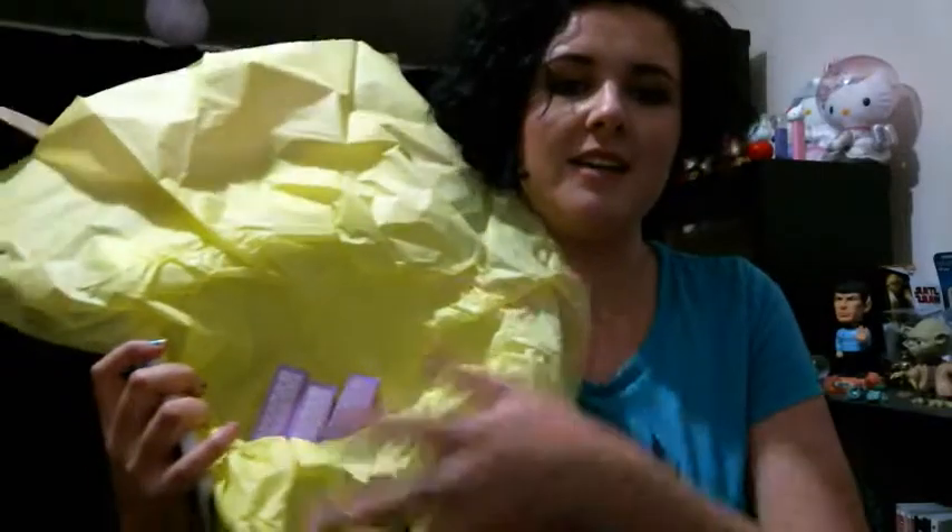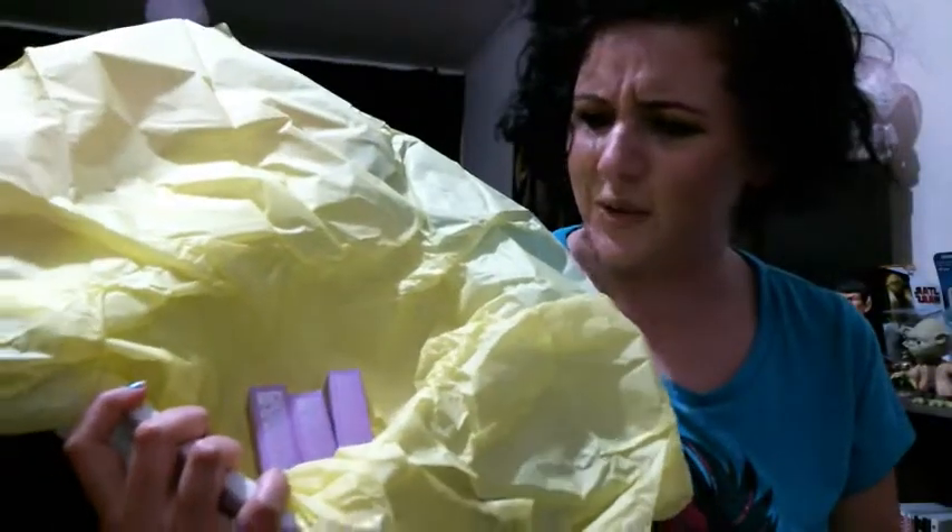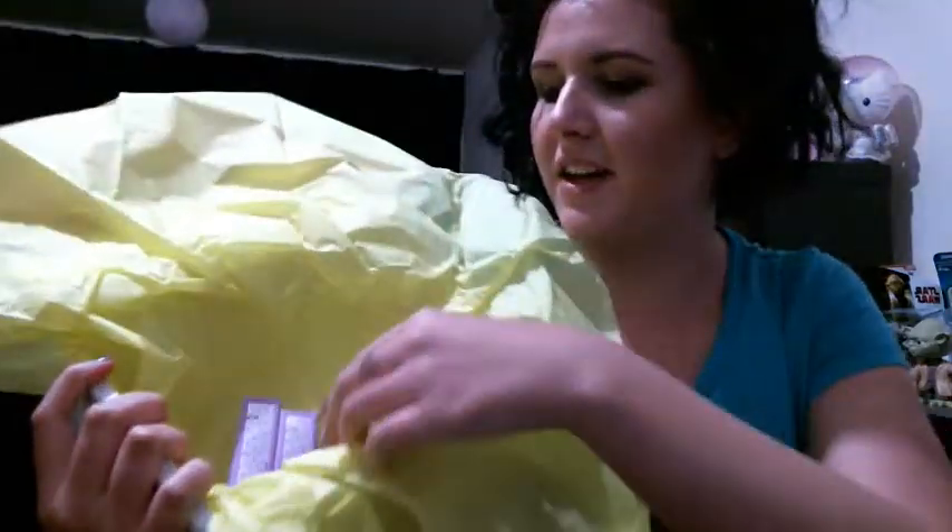Is it yellow? I think it's yellow — might be green. Oh, I just ripped the tissue. And then wrapped in that last bundle there — I think it's yellow, kind of green, it looks yellow in the camera. And then I've got my three lipsticks that I purchased and I will open them and swatch them for you.